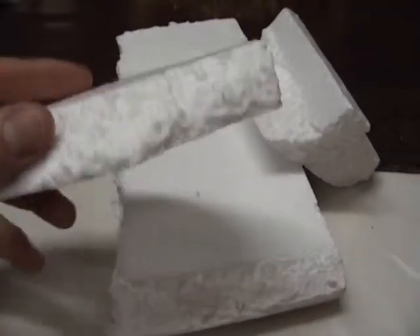Let's take a look. So this is the material I was talking about: polystyrene. You can get this from packaging material and the like.